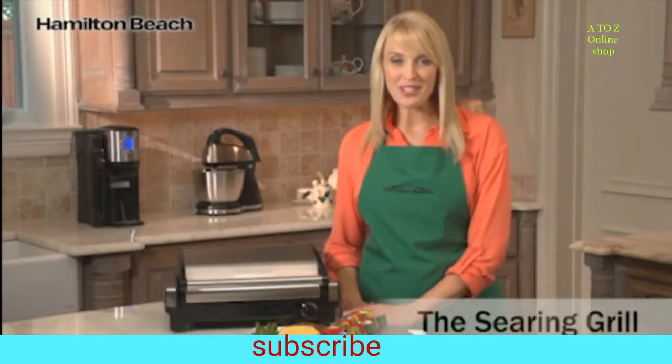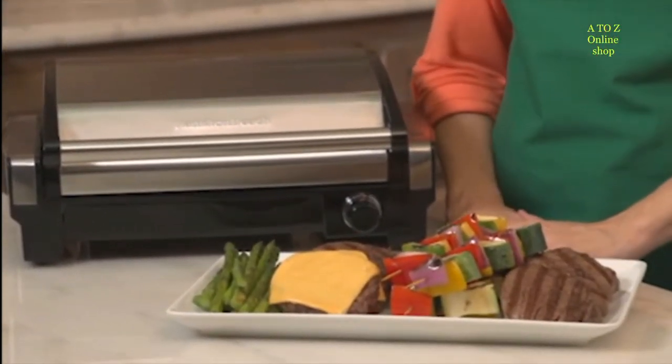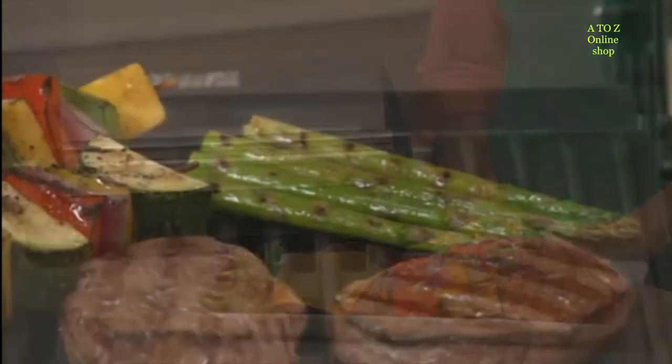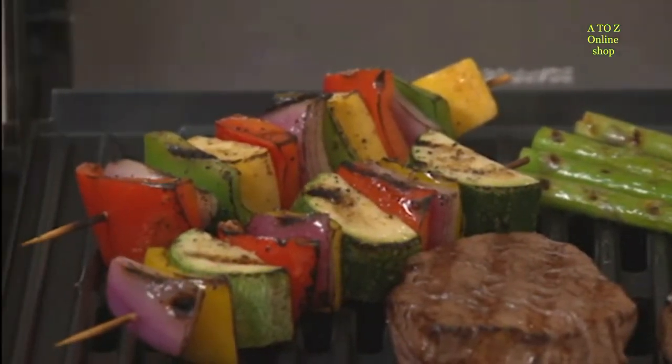Hi, I'm Cara for Hamilton Beach, and this is the Searing Grill. Some of the best summer foods come off the grill, from perfectly seared vegetables to juicy burgers. These delicious foods are the hallmark of barbecues, pool parties, and other warm weather gatherings.